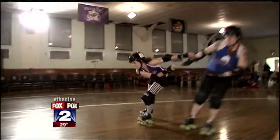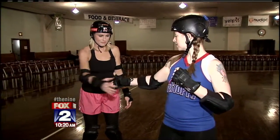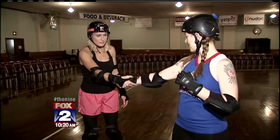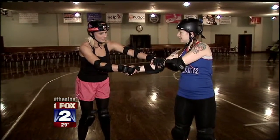One beneficial move is called the whip, which helps one of your teammates get ahead. So what you do is, if I want to help you out, I'm going to reach out my hand to you, you're going to grab my hand, then you're going to take your other hand and lock it on my arm for stability. I'm going to whip you forward.